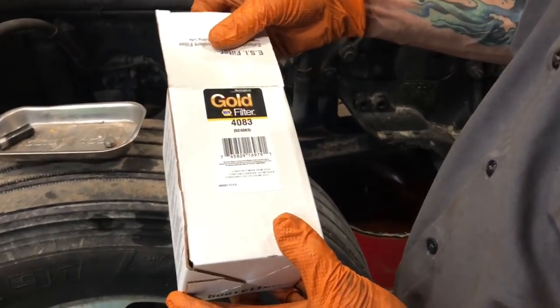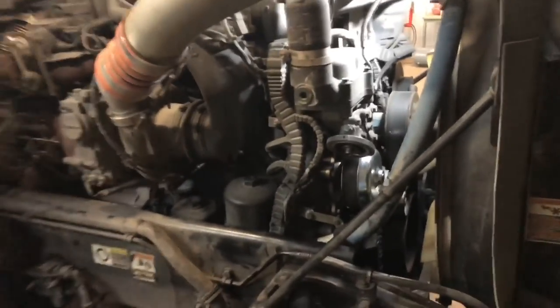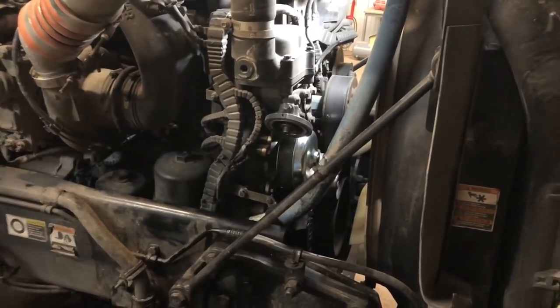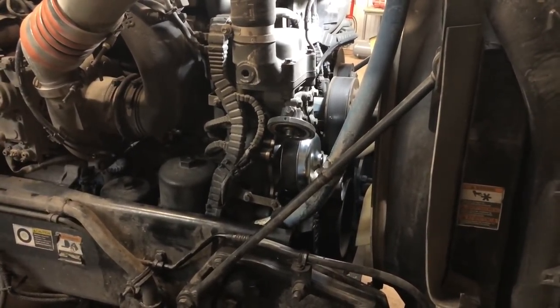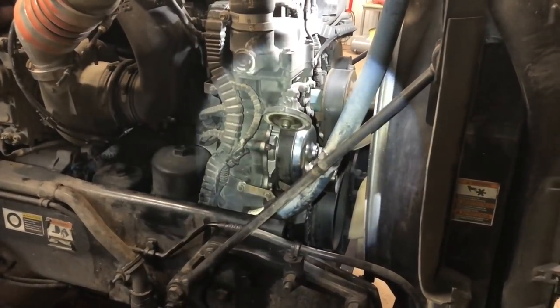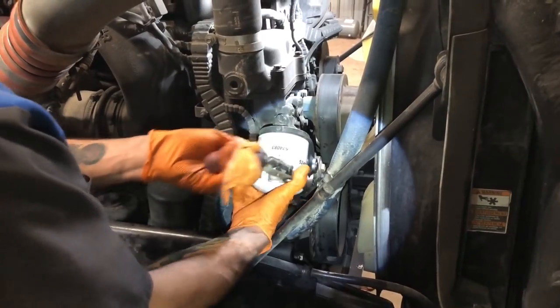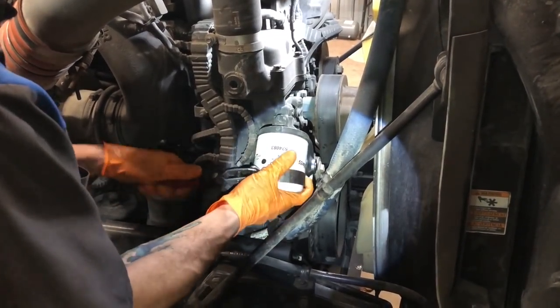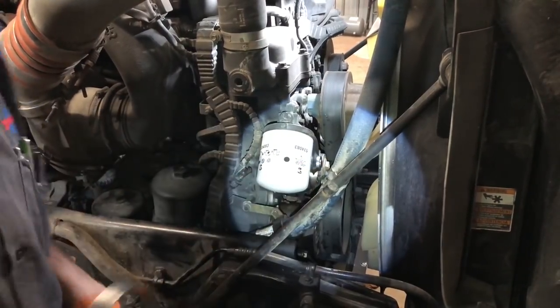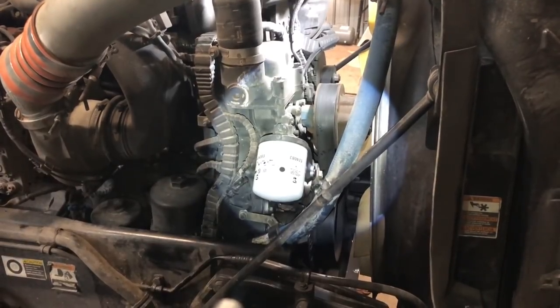The next thing we're going to do, we're going to open up this Napa Gold filter, which is a coolant filter, and we're going to put it on here. And that way when we put the plug in the bottom we'll be ready to refill the coolant. I told you guys this wasn't hard to do. Wild Bill's putting that on there and I'll take a Sharpie and write the date on it so we'll know when to change it. You don't have to get crazy tight with that either - just snug her up there. And we're ready to go back under the truck and stick the plug back in it.